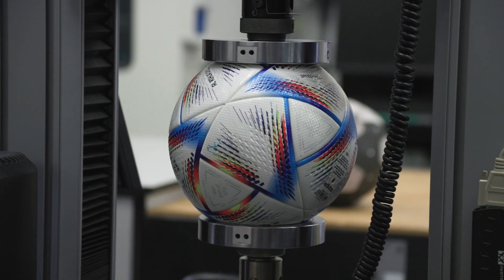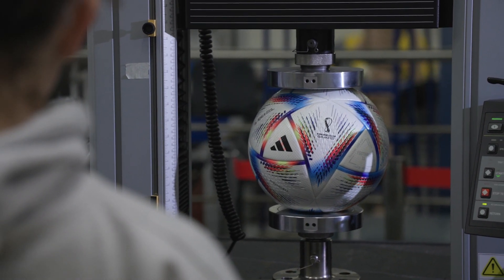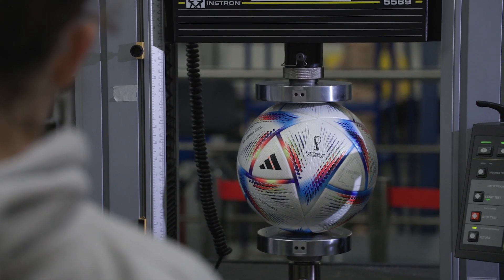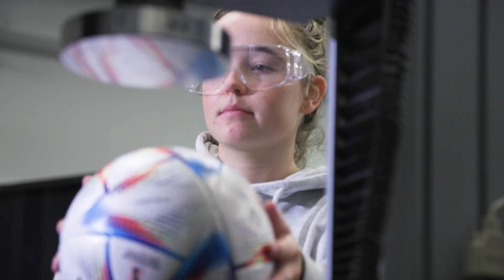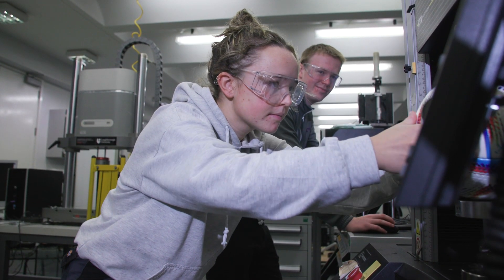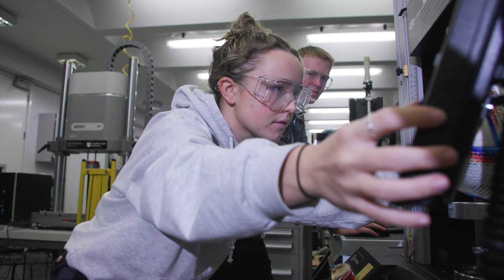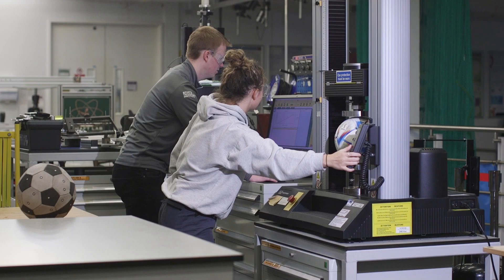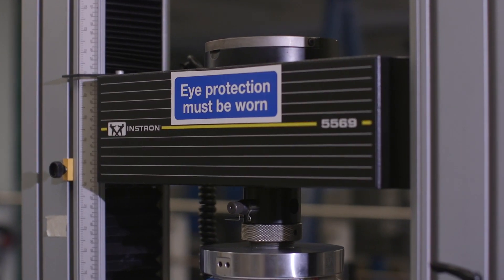The stiffness test involves compressing the ball around 30% of its original diameter, which tells us how stiff the ball is, how well it keeps in the air, and how much it can handle impacts. If a ball isn't stiff enough it won't rebound as high, but if it's too stiff — like a boulder — the same problem can occur.